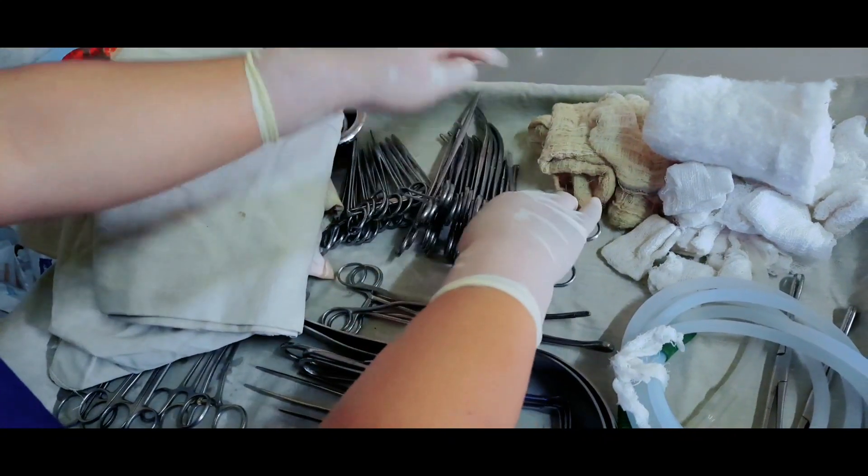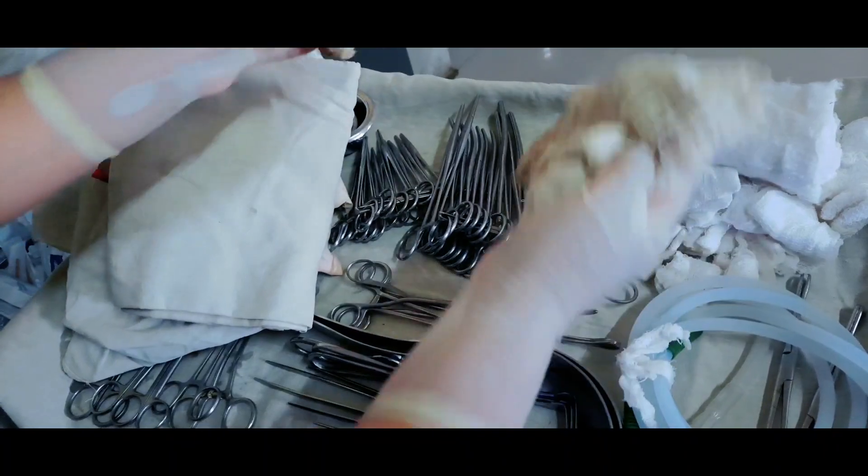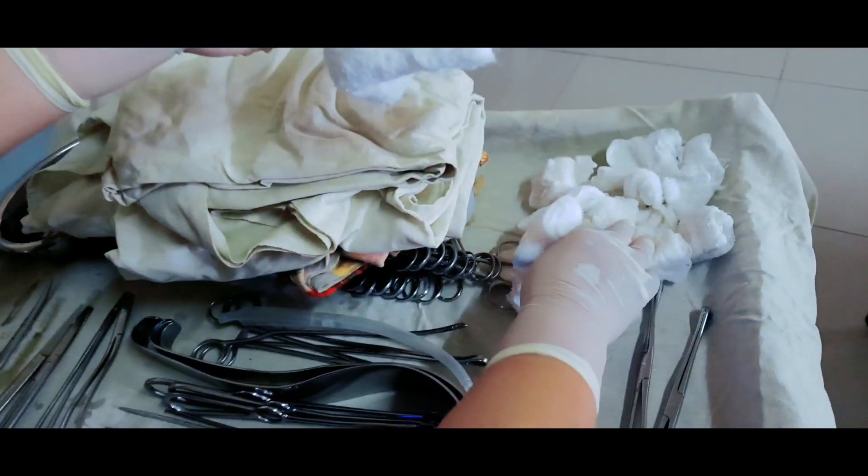Different size Kocher forceps — 2 in number. And two mobs. Cotton pad and gauze pieces for dressing after the operation. After complete preparation of the trolley, the trolley has to be completely covered and kept ready.